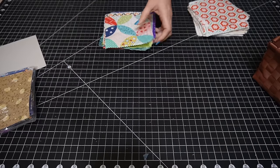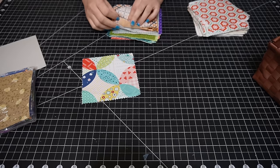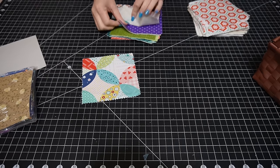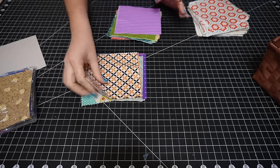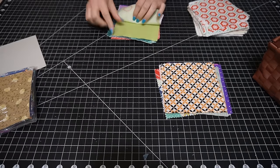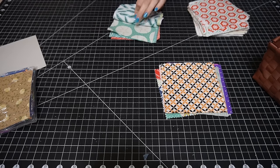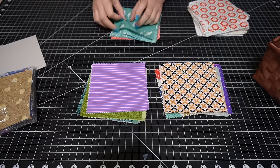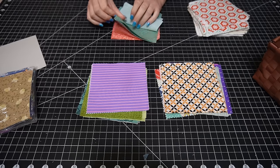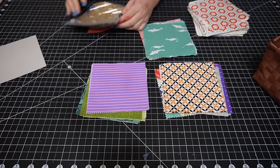So I'm just going to start counting because I know I need 32. I'll count out groups of ten. And I have exactly enough.